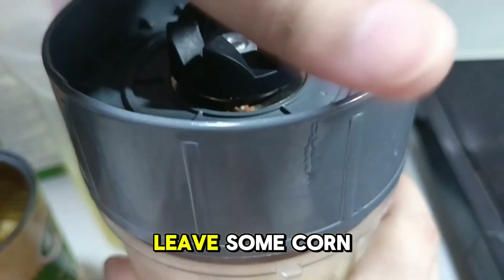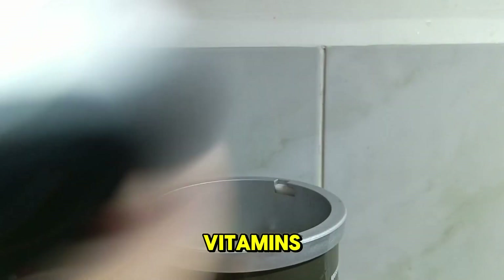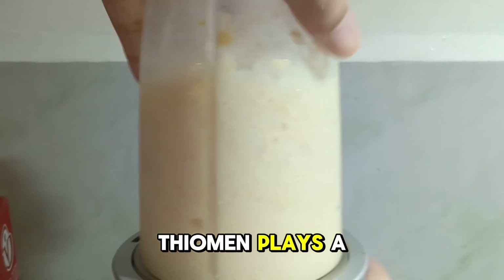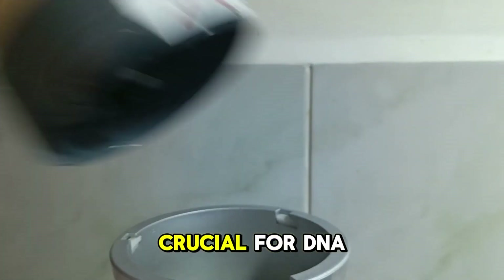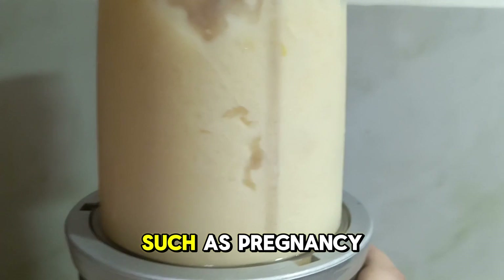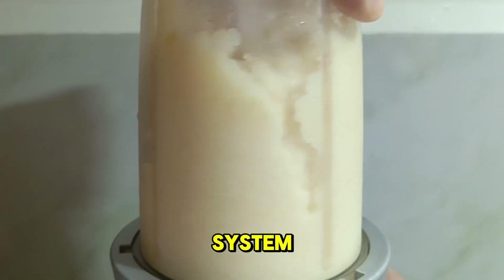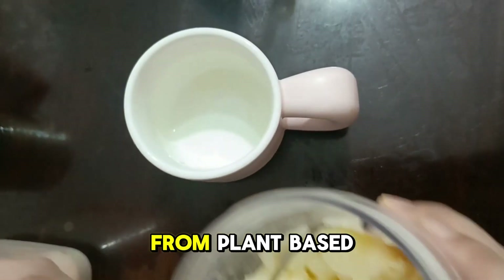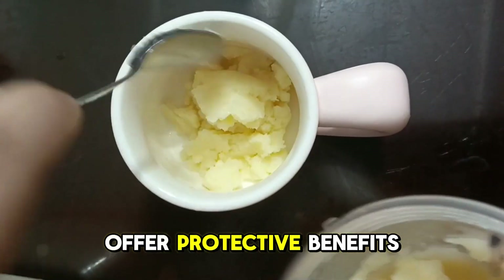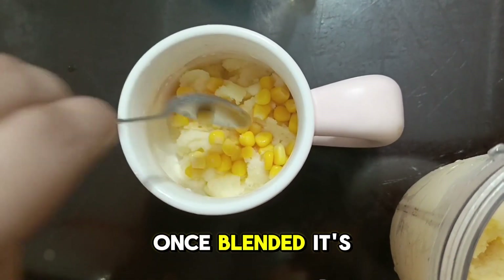I like to leave some corn kernels partially blended for added crunch. Corn is also packed with essential vitamins and minerals. It is particularly rich in B vitamins including thiamin (B1) and folate (B9). Thiamin plays a critical role in energy metabolism and nerve function, while folate is crucial for DNA synthesis and repair, making it especially important during periods of rapid growth such as pregnancy and adolescence. Furthermore, corn contains vitamin C, an antioxidant that supports the immune system, aids in the repair of tissues, and enhances the absorption of iron from plant-based foods.